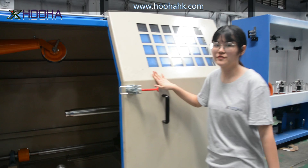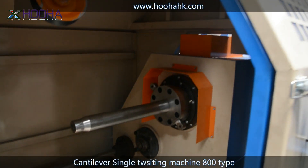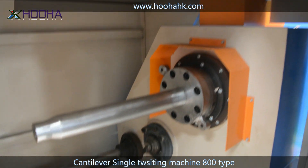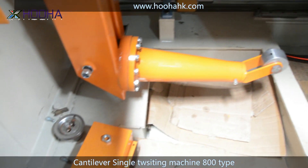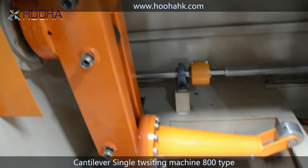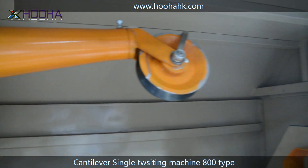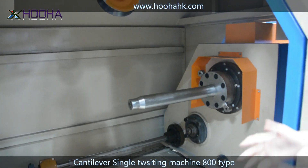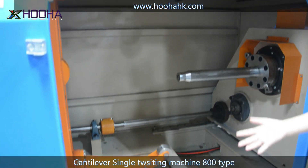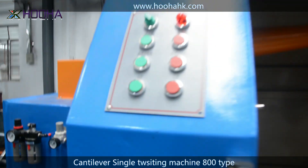This is the single cantilever thrusting machine for the core wire. This is the internal structure of this 800-type thrusting machine. We also have 630 type, 800, 1000, 1020, and 250 types — so there are several types of this machine.